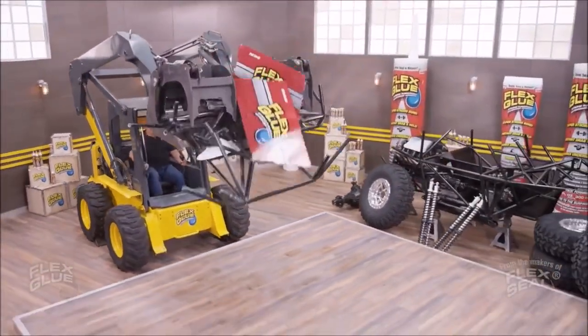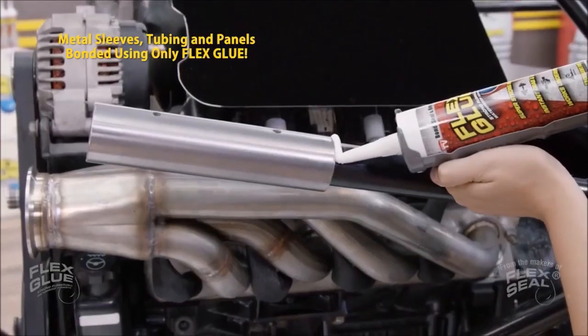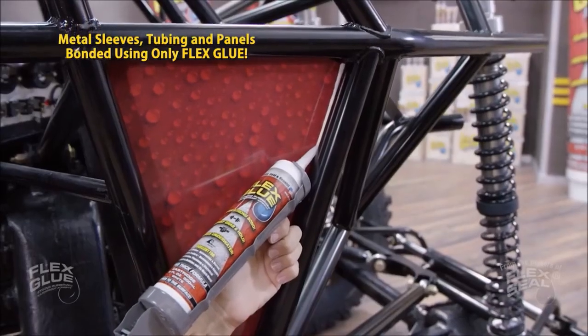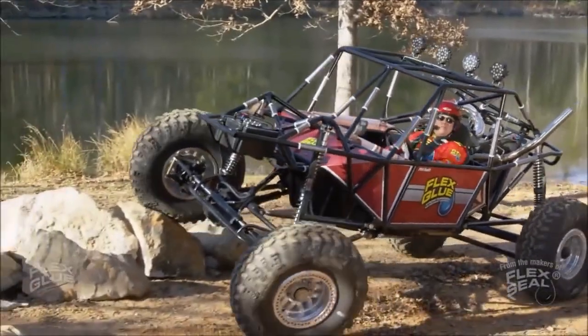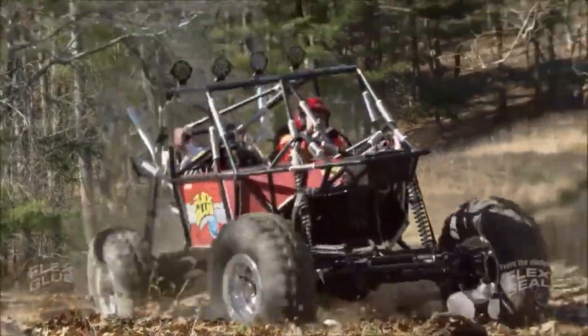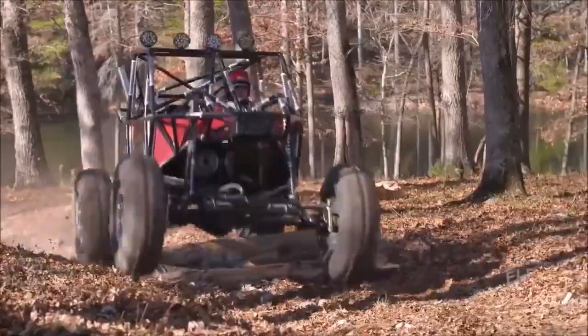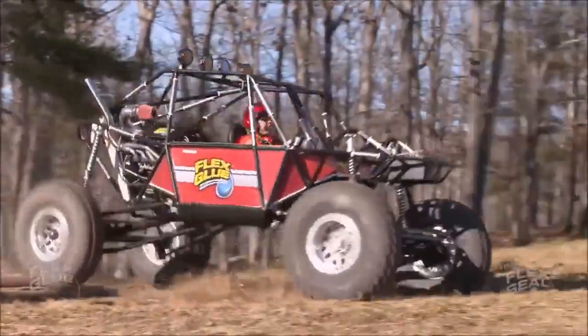To show you the power of Flex Glue, we took all these parts and Flex Glued them together and built the Flex Glue Monster 4x4. Slamming into giant logs and rocks, Flex Glue's powerful bond withstands the shocks and holds this beast together. Yee-haw!